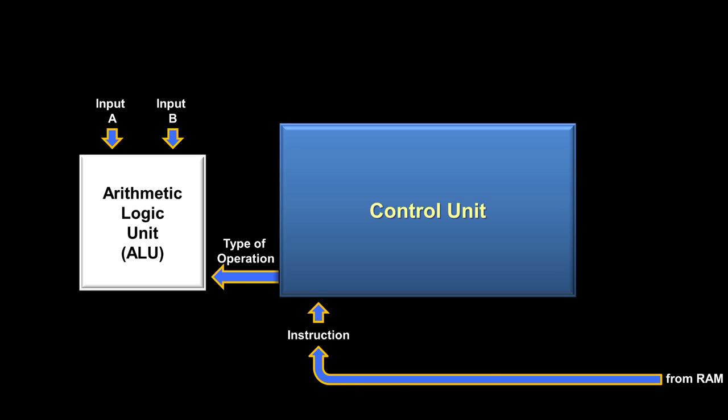The arithmetic logic unit has two inputs — input A and input B — which we'll assume are two numbers from some previous load instructions. The control unit receives an add instruction from RAM and then tells the ALU what type of operation to perform. The ALU performs the operation and outputs the answer. Sometimes, though, depending upon the type of instruction, the output from the ALU can be ignored. For instance, with a compare instruction, the ALU doesn't need to output an answer — instead, it uses what are called flags to tell the control unit how the two numbers compare to each other.